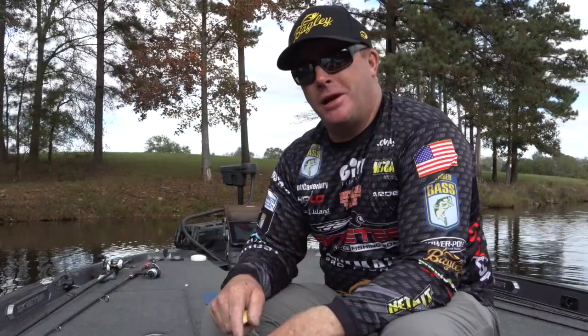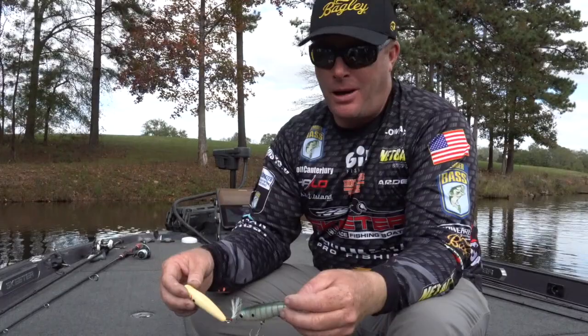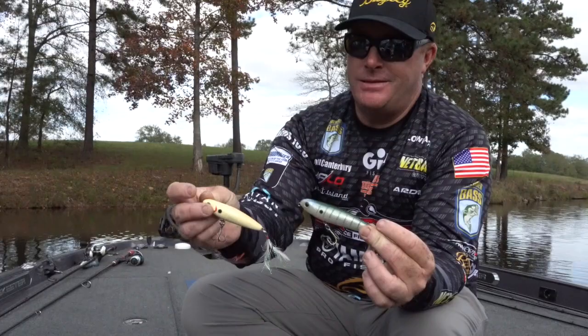Hey guys, Bagley from Scott Canterbury out here today. I'll talk to you a little bit about topwater fishing. I love fishing topwaters — whether it be a buzz bait, a twin spin, a walking bait, or a popping bait. Bagley designed the Knocker Bee in two different sizes.